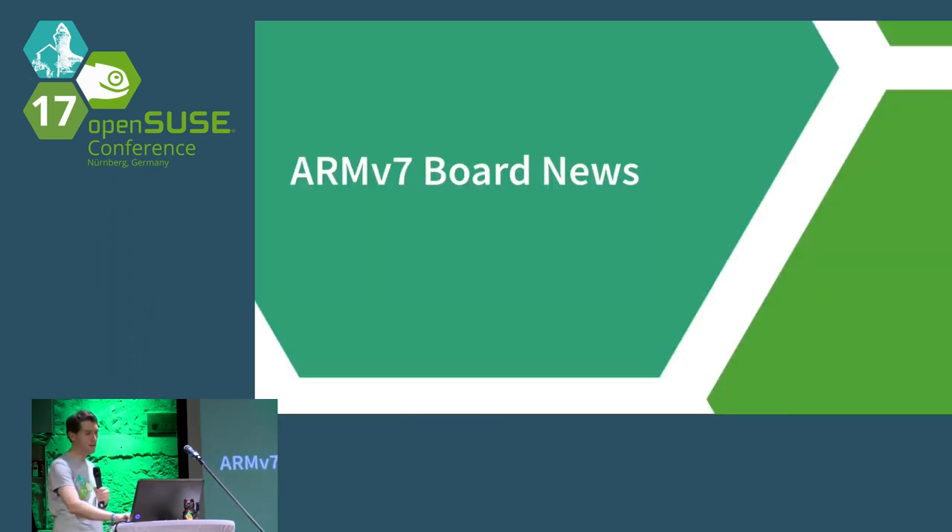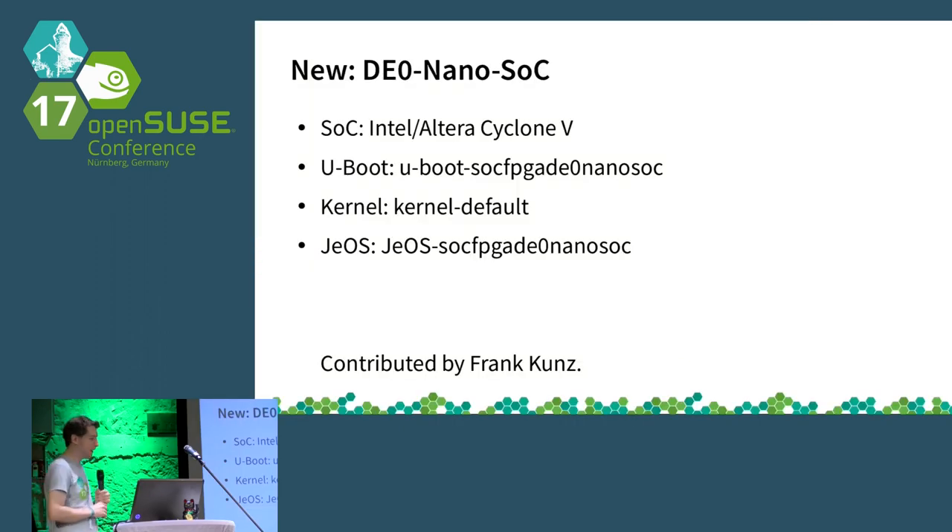Moving on to ARMv7: a community contribution by Frank Kunz covers the DE0 Nano SOC board with a Cyclone 5 SOC. He packaged U-Boot to run on it, and UEFI happened to work out of the box. He's using the kernel default since kernel LPE wouldn't work. There is a factory image available, and this is all working with OpenSUSE Tumbleweed now. Thank you very much.